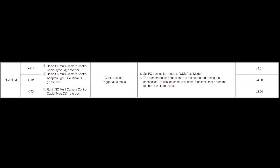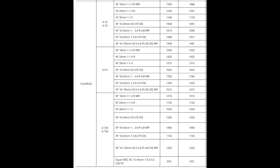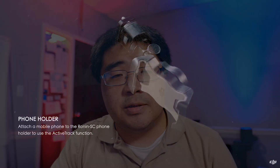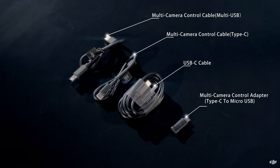The only thing that's not great is that if you dive into the documentation, it only works for photography right now — capturing photos and triggering autofocus. Further down it shows a pretty wide range of lens support, more than enough for when you first start out. But what I'm really hoping for is that DJI continues to expand firmware updates and give us more support on the Fujifilm system.